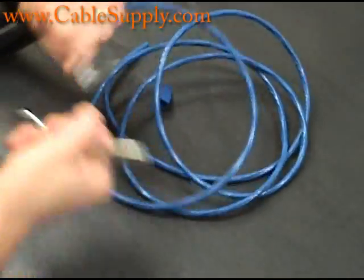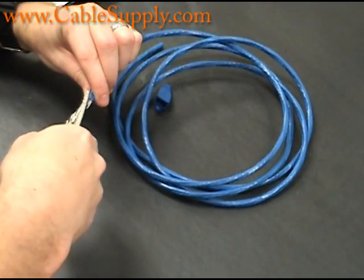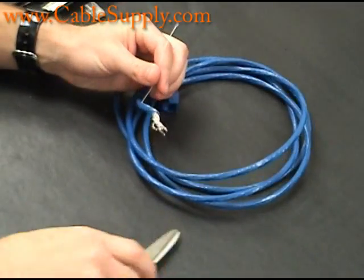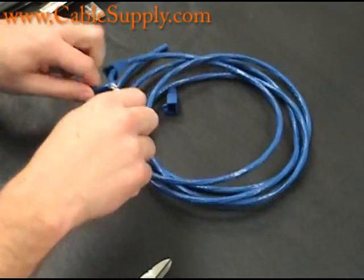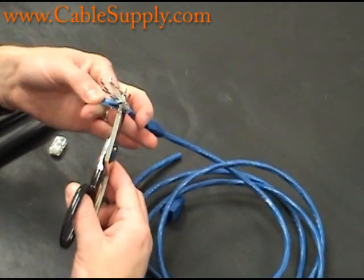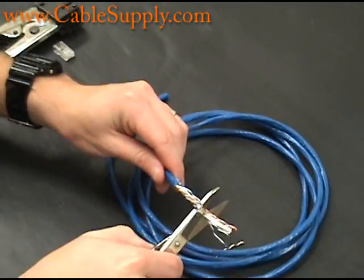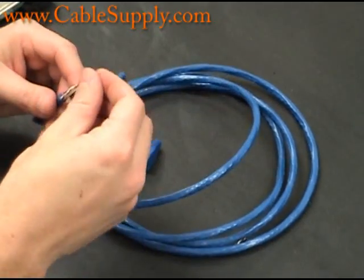We're using scissors to strip it. One of the first things you want to do is take that little string that they give you and strip it back an inch or two. The reason you do that is when you're cutting off the shielding, you tend to nick the cable itself. So you want to pull out as much as necessary so you can cut the portions that you nicked. Now you're working with clean cable.